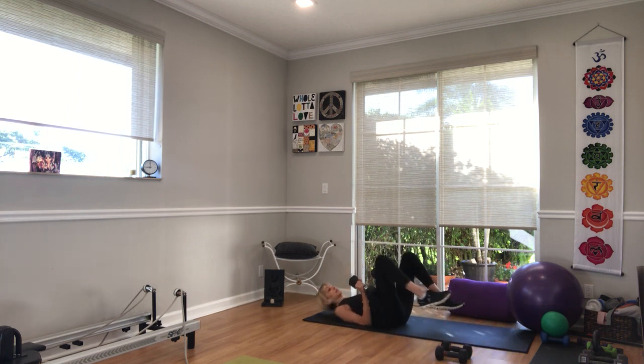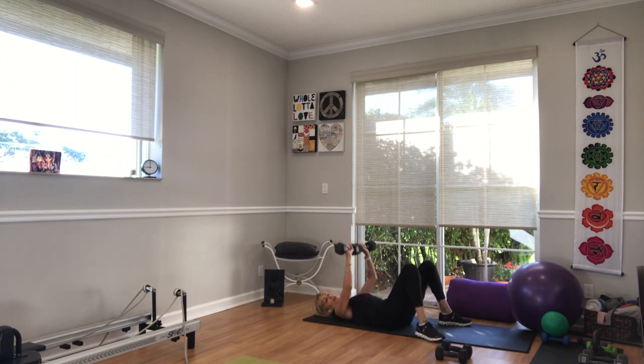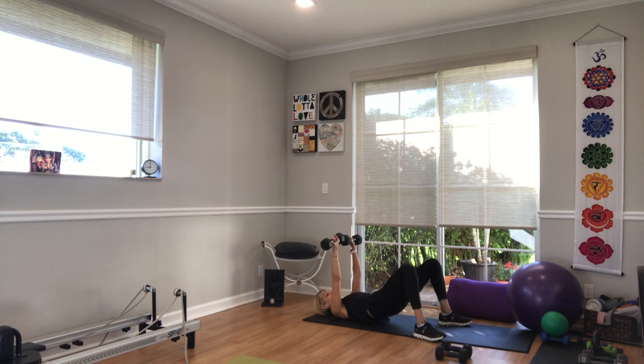On your backs — bridge. Heels in line with sitting bones with a slight turnout, arms up or over your hips. We go in 3, 2, 1 — 30 seconds. Up and down, all the way up, all the way down. Squeeze, release. Feel that outer glute really start to fire up. You've got 10 seconds. 4, 3 — now this one's different — 2, 1: we're going to hold it up for the 30 seconds of recovery.